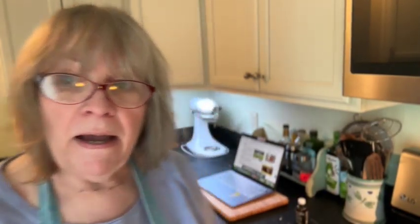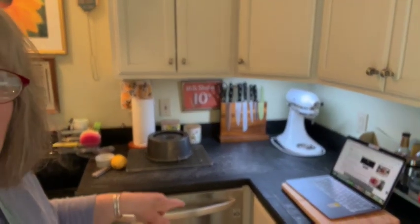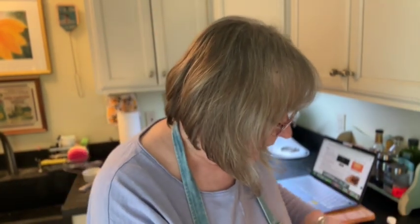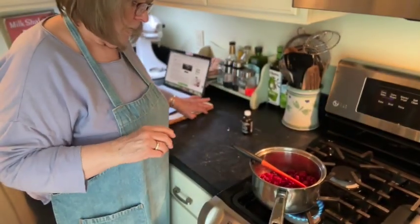Hey everyone, I'm back. The daffodil cake is out of the oven. It's cooling upside down on a wire rack — it's got the little feet so none of the cake is touching the rack. While it's cooling, I can't take it out of the pan until it's totally cooled. In the meantime, I'm making a raspberry sauce for it.